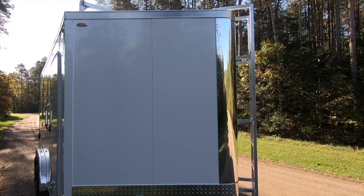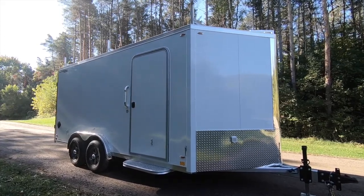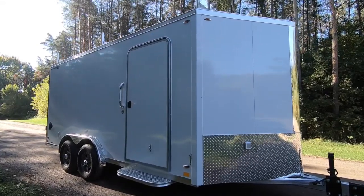Standard height on our FTV is 78 inches in the interior, but we've opted for plus 6 above the standard for an interior height of 84 inches.